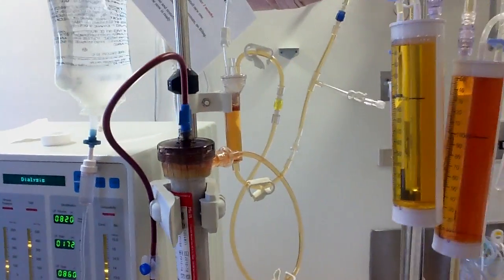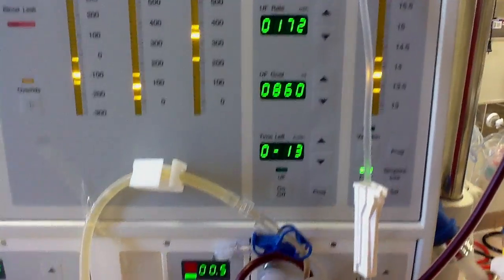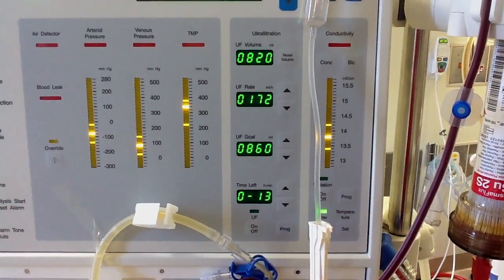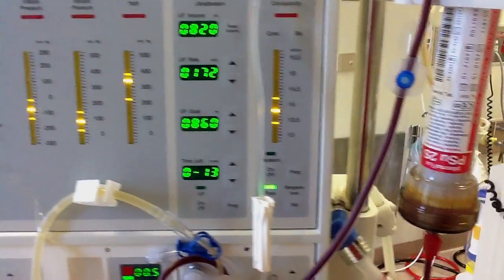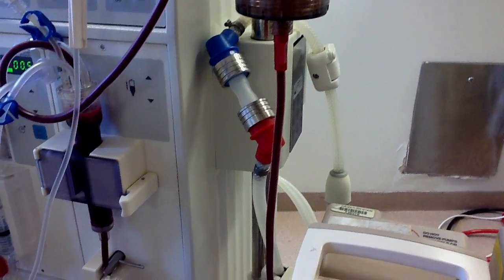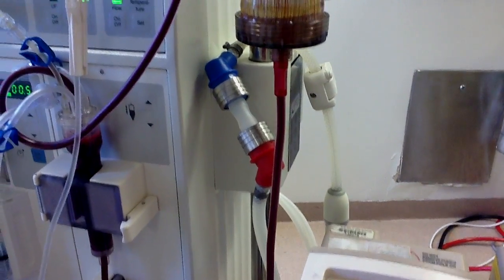You can see the filtrate dripping, with the pump speed at 150 and no UF active. It doesn't matter what volume you want to achieve in whatever time — the filtrate is not controlled by the machine, probably because the dialysate line is on bypass and the machine is not controlling the ultrafiltration.